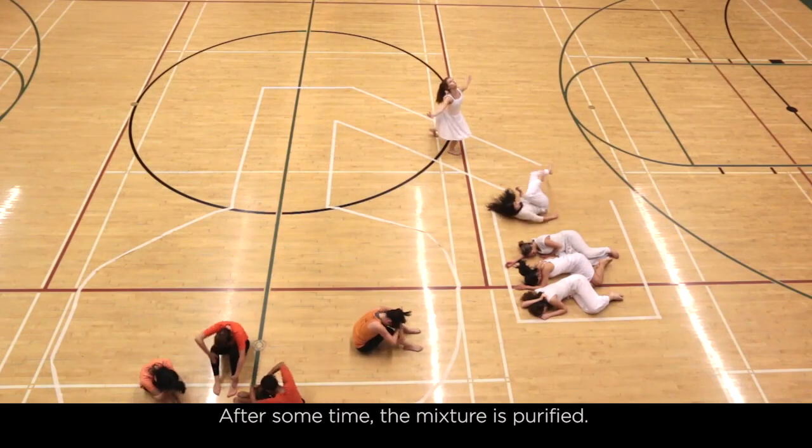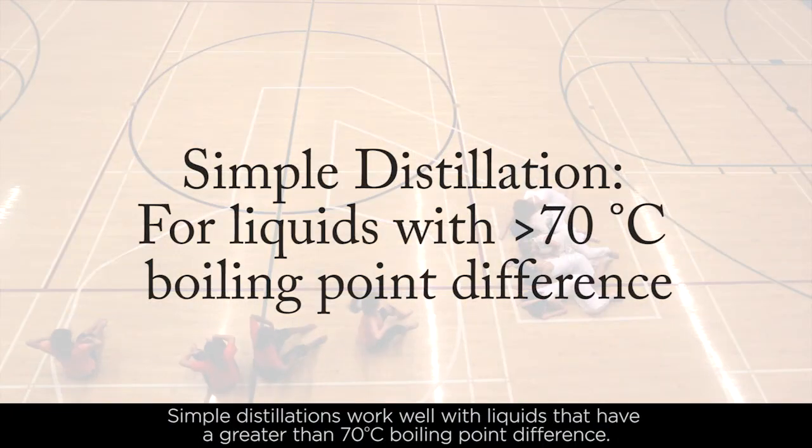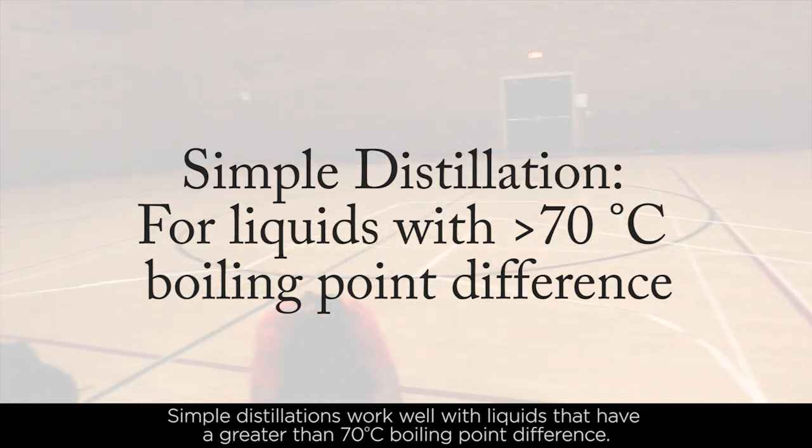After some time, the mixture is purified. Simple distillations work well with liquids that have a greater than 70 degrees Celsius boiling point difference.